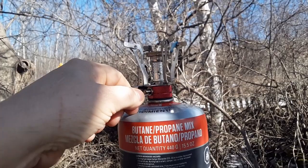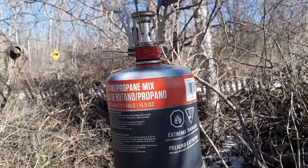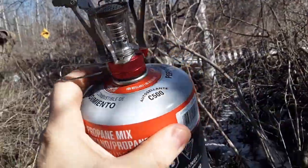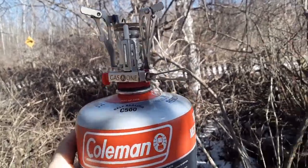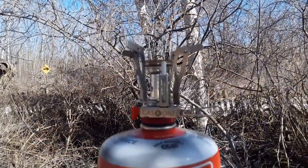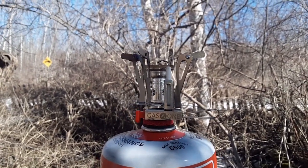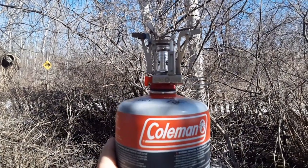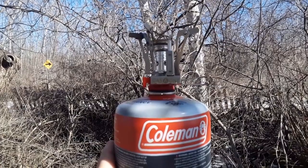Let's shut off, let's conserve fuel. Not bad. Not much more I can show you — it's burnt in. I'm going to wait for it to cool before I put it back in the case, but basically that's the Gas One isobutane camp stove. I think it's going to serve me well, and I'm sure it'll serve you well. The link will be in the product description below.